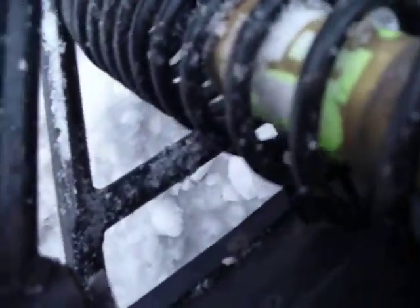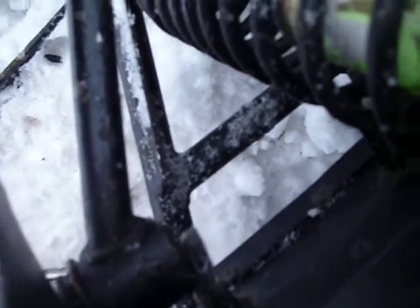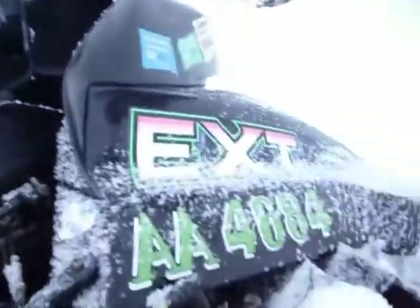I'm probably going to have to cut some things and weld some things to make this work. I don't really want to do that but it's got to be done. I'm probably going to have to weld it up and fix it. Other than that it's all just fine.